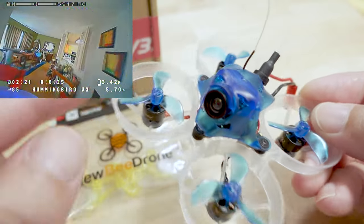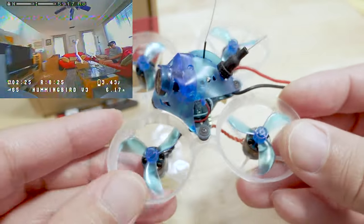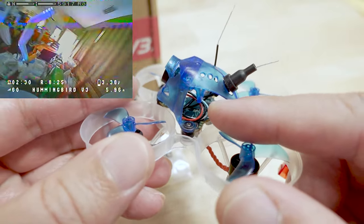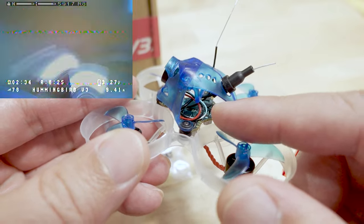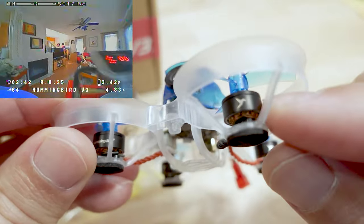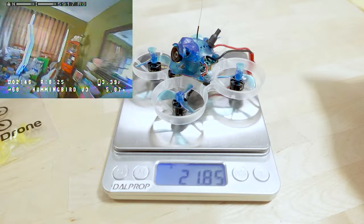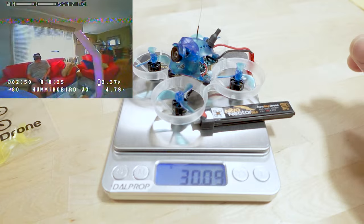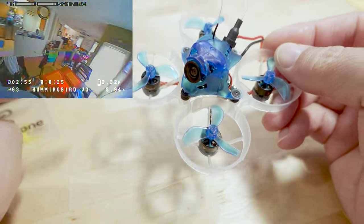You get the same BI camera as before, which is pretty solid. The OSD is the Newbie Drone OSD — not the same as a Betaflight OSD but works pretty similarly. The motors are black 0802s at 25,000 KV. Without the battery it weighs 21.8 grams, and with the battery it comes in at 30.16 grams.